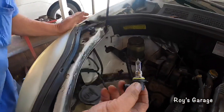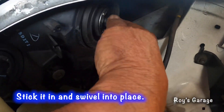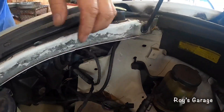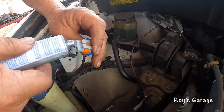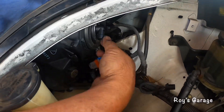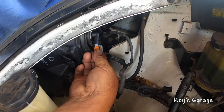So I'm going to be putting my new bulb in, then I'm going to be putting some dielectric grease right into this connector — just shoving it in.